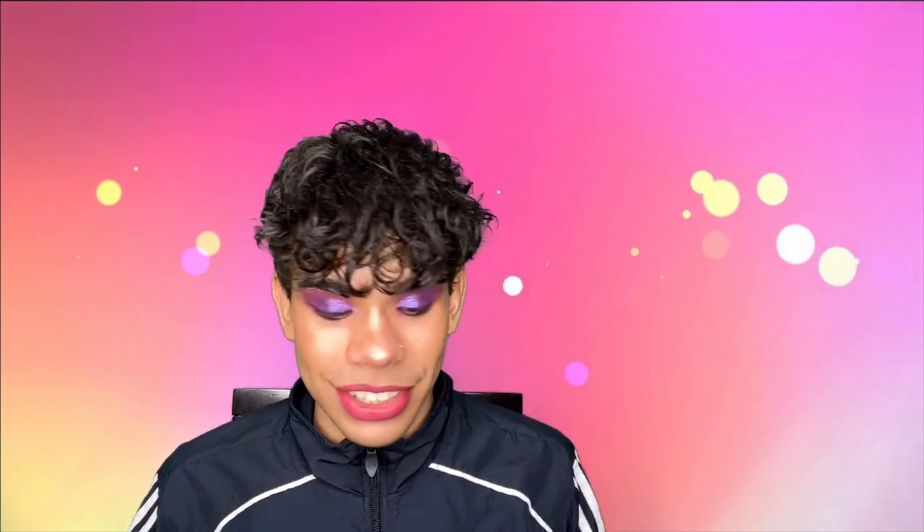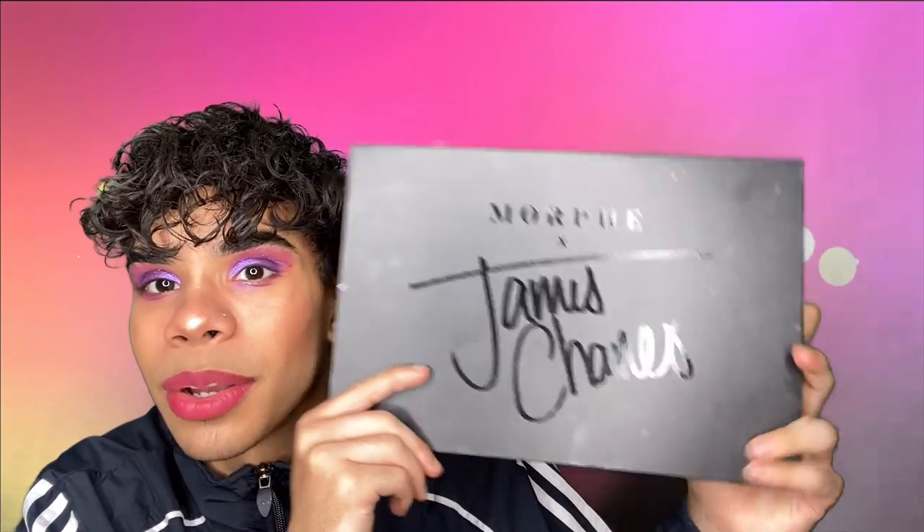And this is it for the reveal. It doesn't look terrible but that was hard. I did go in with the James Charles x Morphe palette and did contour, blush, highlight, lips, eyes, and eyebrows. My lips are so freaking jarring and it was so hard to get that on. I would rate this like a 4 or 4.5 out of 10 — it looks bad, it looks terrible, but I hope you guys enjoyed this video.